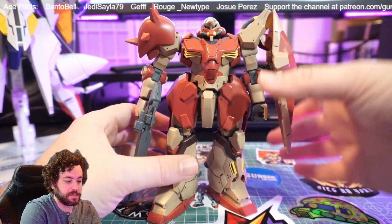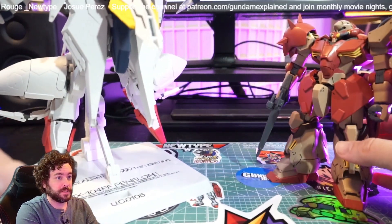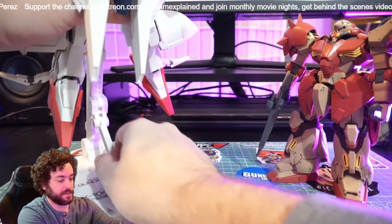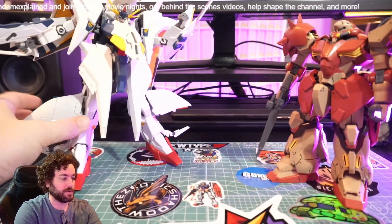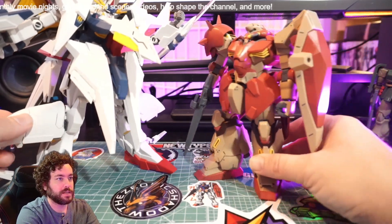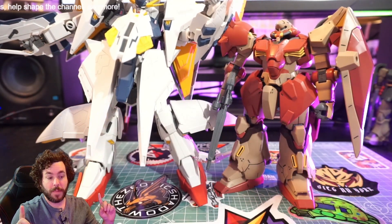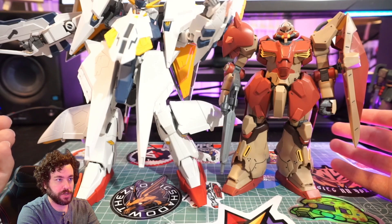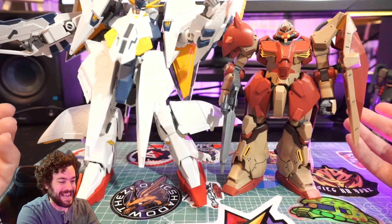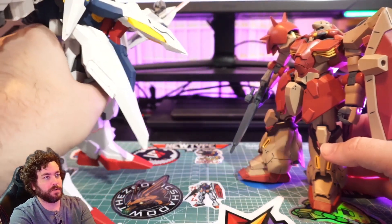Another thing to look at — because this is the Messer from Hathaway, I do have the Robot Spirits Penelope here. It won't even fit on screen, it's just huge. You can see with the Messer how the Robot Spirits and high-grades are supposed to be at the same general scale. Compared to Penelope, the Messer seems more evenly matched than you'd think — Penelope looks gigantic, but it's all the mobile armor on it that makes it so big.